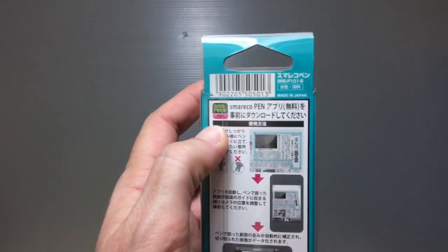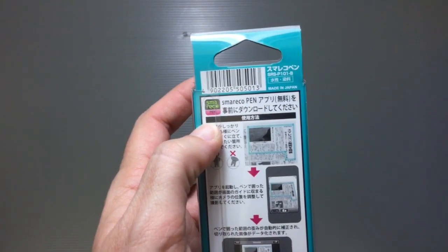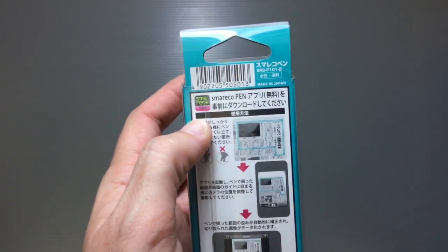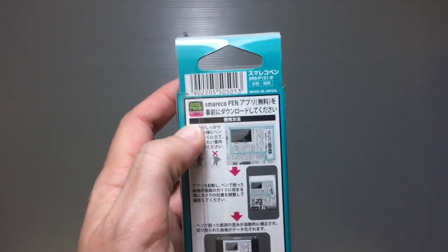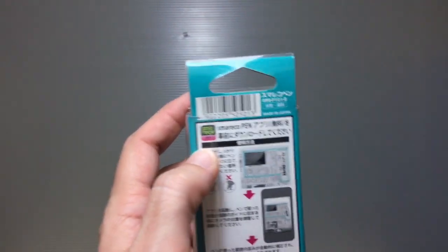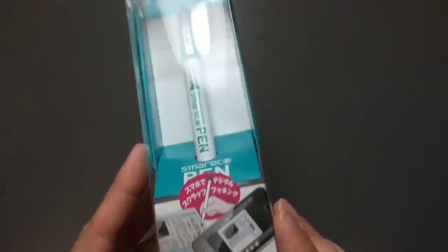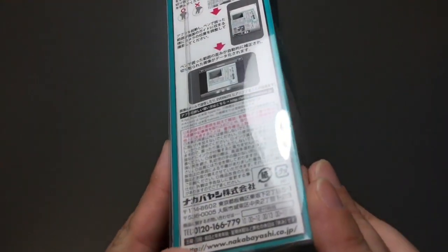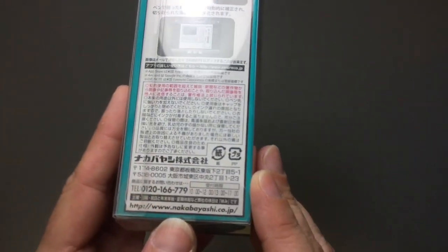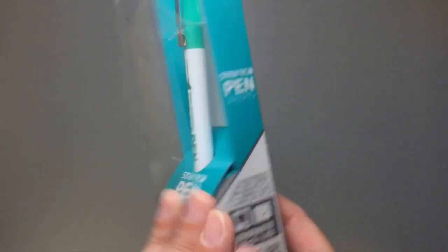It uses an app available for Android and smartphones called Smart Echo Pen — basically an abbreviation for 'smart recording pen.' There are a lot of other apps in this series, and HD versions for iPads too. It's usually around 600 yen — I got it for about half price. It's by Nakabayashi, who makes really great tech and craft computer items.